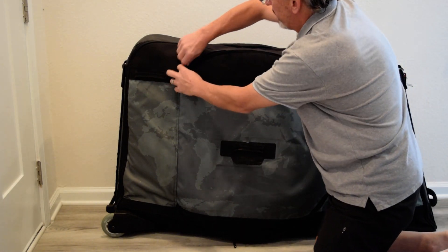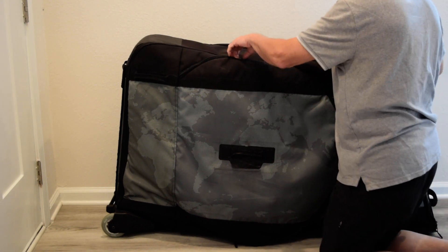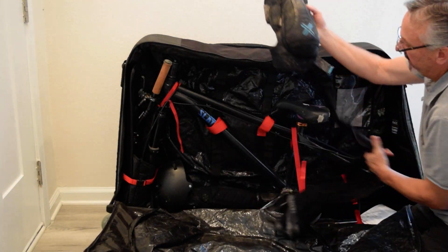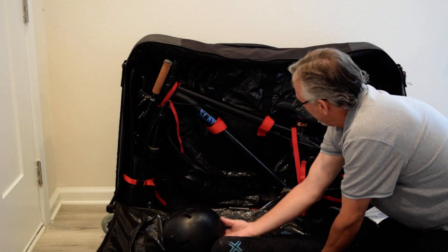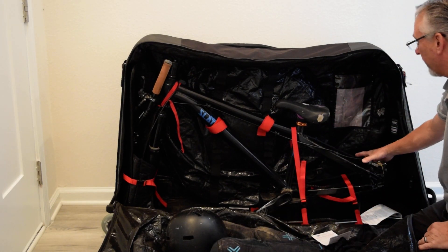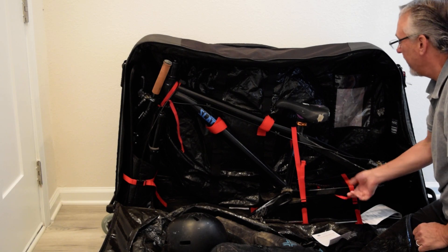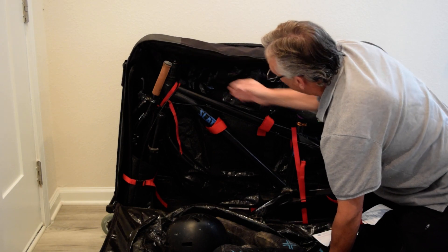I have a dirt jumper in it right now, which is a smaller bike. It's a bit lighter, and when we pack that we're also able to pack our gear, our knee pads and our helmet. Then the bike goes in. There's a big plastic tray right here — you take the rear wheel off. Big plastic tray right here that the bike mounts on with some straps to hold it in place. We were able to leave the seat on this time, and we just had to take the handlebars off and turn them to the side.